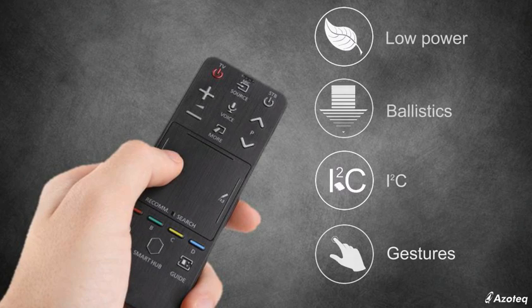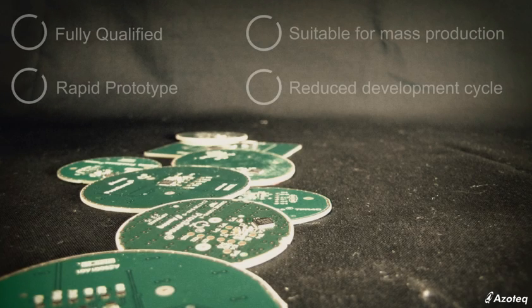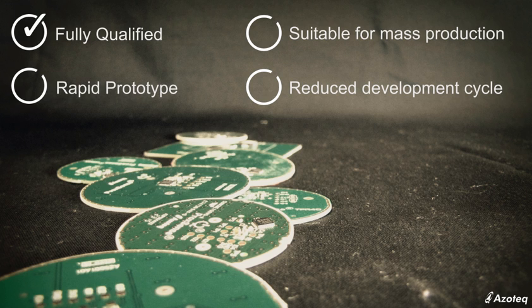The remote control modules report accurate XY and ballistic data on an I2C interface to a master controller. The modules are fully qualified and are shipped with high-quality double-sided adhesive. Azotec opens up new user experiences with a robust and low system cost solution.